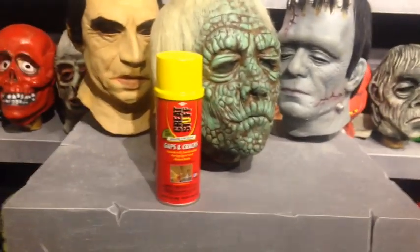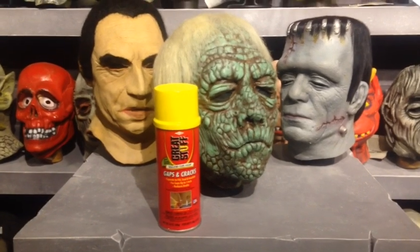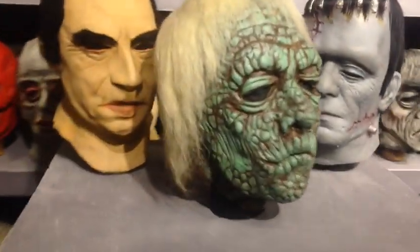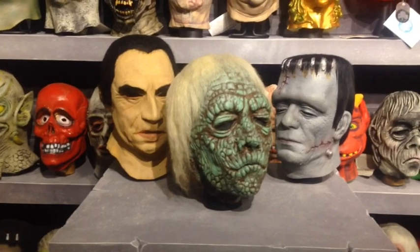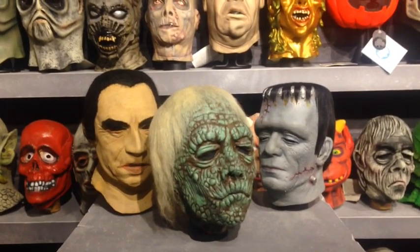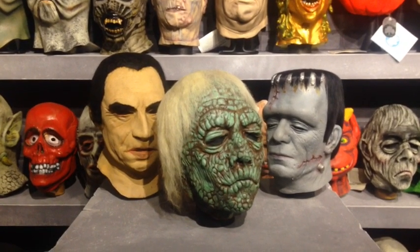He is not using Great Stuff or any kind of expanding foam, and I would not even attempt to fill your masks with that stuff either. If you use it, I think you'll go back in the morning and your mask is going to look like a basketball. The foam in all of these masks is slightly pliable, whereas Great Stuff is very firm and dry when it's finished. Maybe there are people who can use it successfully, but if you're trying this for the first time, I wouldn't mess with that stuff.